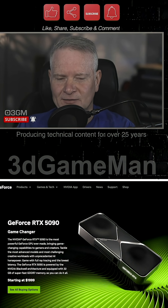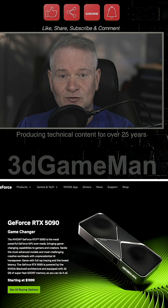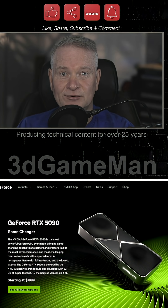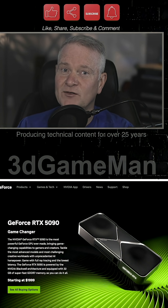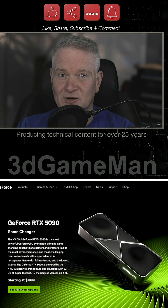And of course, not to mention all the issues that you could potentially have with a high-end, super fast, superpower hungry GPU. And really, this is what this video is about: power. How much power do you need? What size of a power supply is recommended to power this powerful 5090?